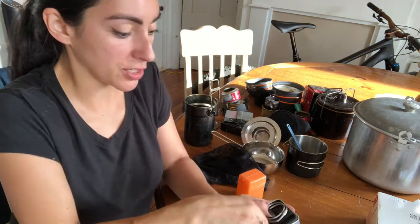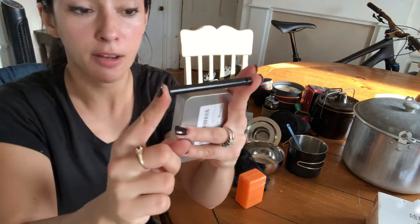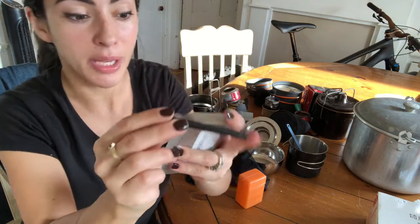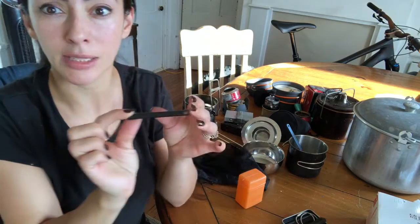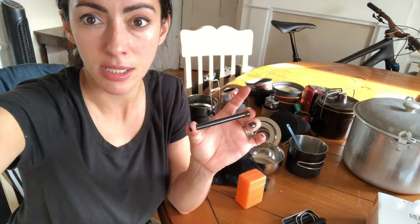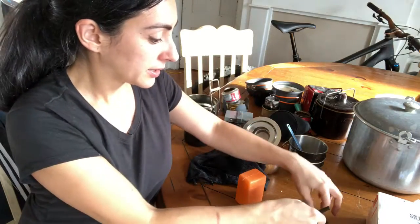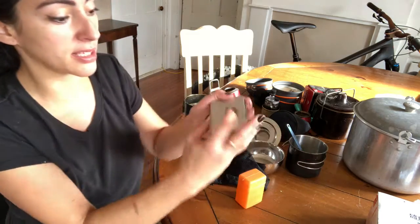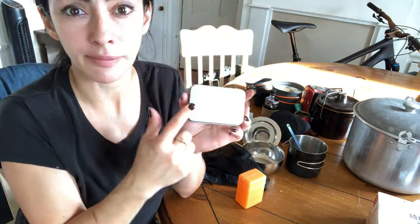These are just little mini ferro rods. I've been working on building little emergency kits out of little tin cans. I've been collecting little things like this — I just think they're fun. This is the Bayrite. I don't actually know how to start a fire with them yet — I've tried it a couple of times, but I'm working on it. Getting better every day at different things.